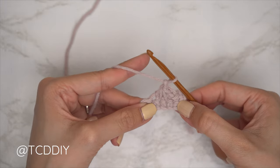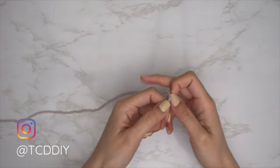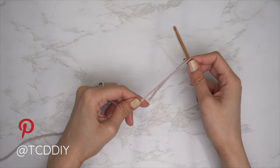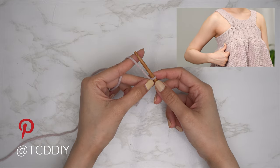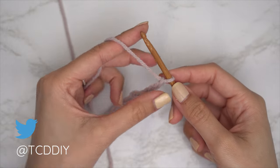To get this top started, grab your category 4 yarn and make a slipknot. Then grab your 5 millimeter hook and start by making a chain from your underarm down to where you want the bottom of your chest detail to be. I'd like mine to be just about three and a half inches or nine centimeters, so I'm going to start by making a chain 15.